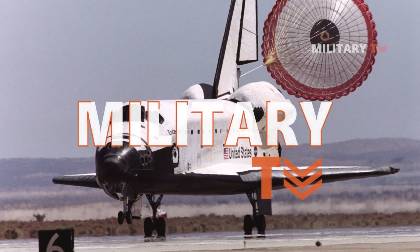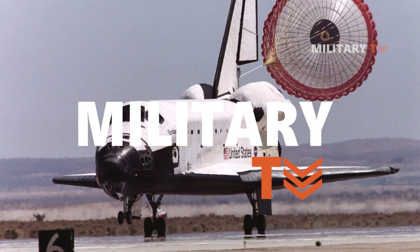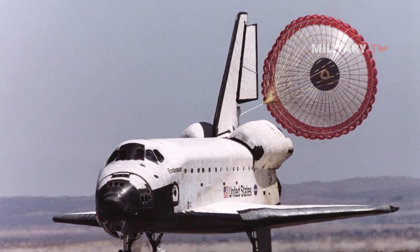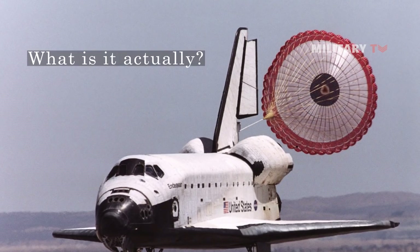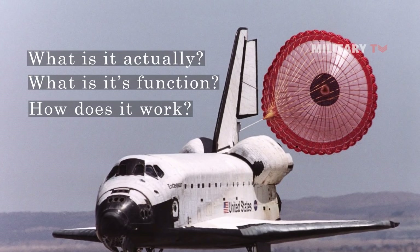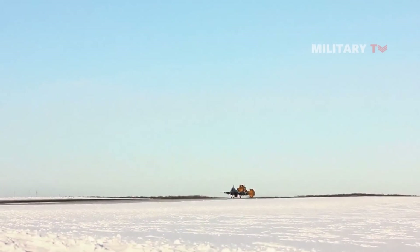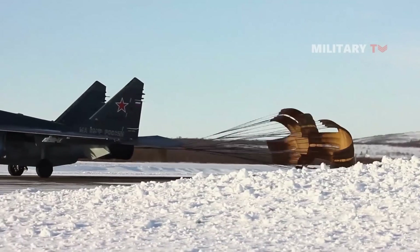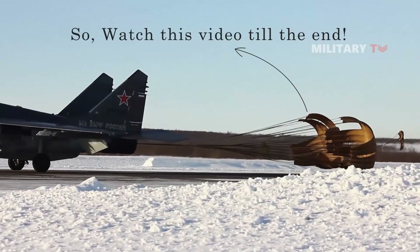Hello everyone, welcome back again with us on another episode at Military TV. In today's session we are going to take a closer look at the so-called drag chute — what is it actually, what is its function, and how does it work? All of the detailed answers to the above questions are available at this channel, so watch this video till the end.